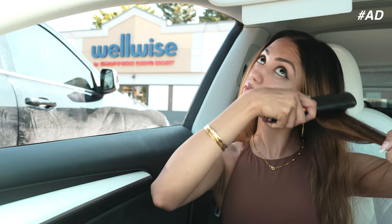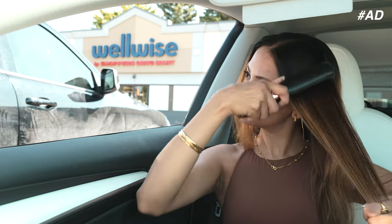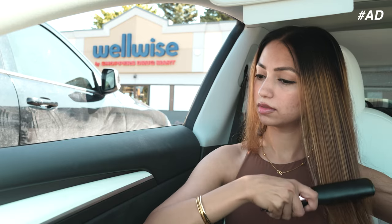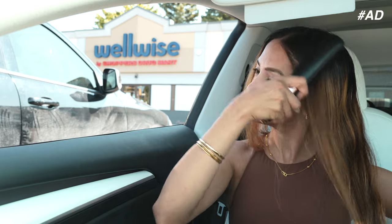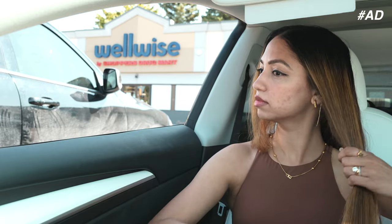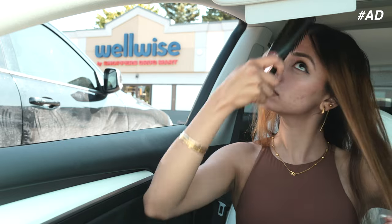After that you just brush your hair like this and it will straighten your hair. You do have to work with small portions for the best results. It takes me about 10 minutes to do my entire hair.